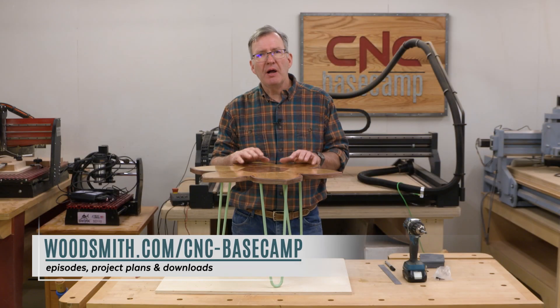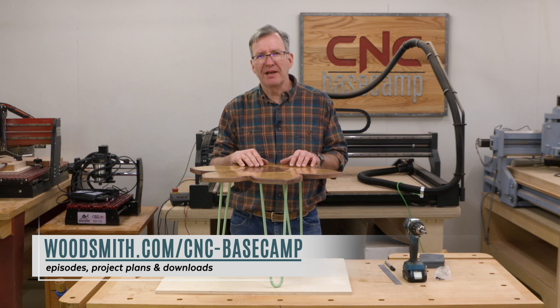I hope you've enjoyed today's project. Plans are on our website. See you next month for another episode of CNC Basecamp.